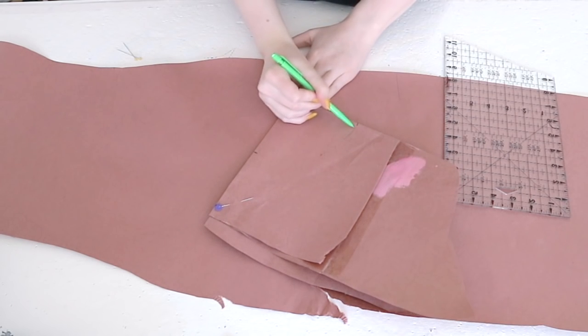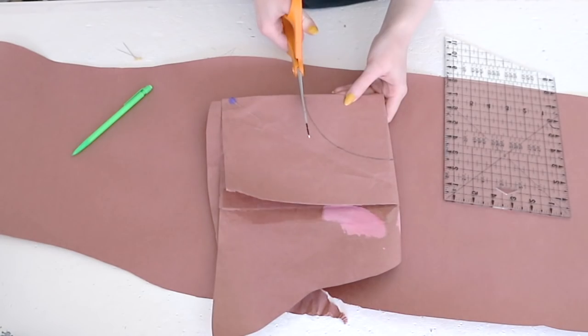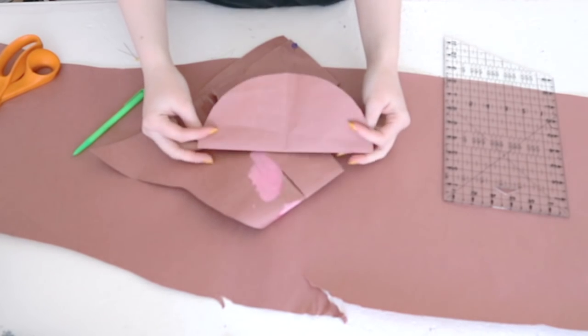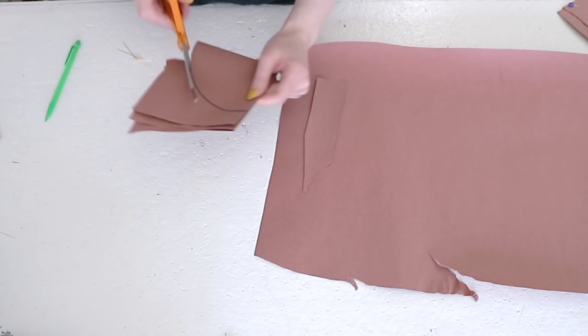Hats that sat on top of the head were popular during the early 1900s, as were hats with huge crowns that covered the entire head and then some. Connect the markings with a curved line, then cut across the line. Unfold the paper and you have a pattern. I thought mine was too small, so I made some changes and recut it.